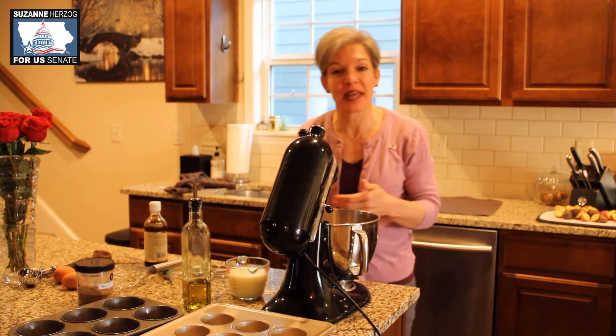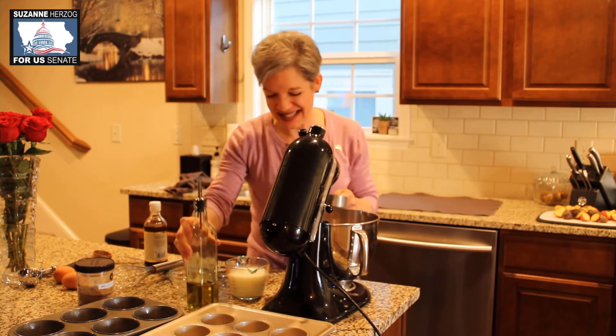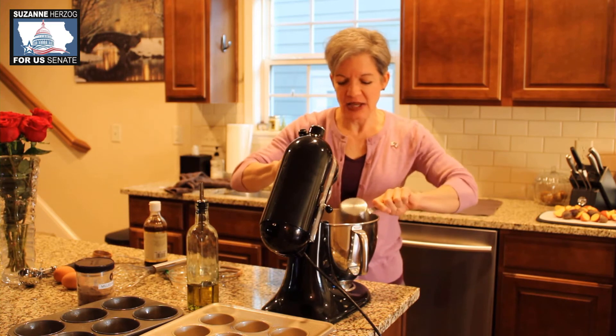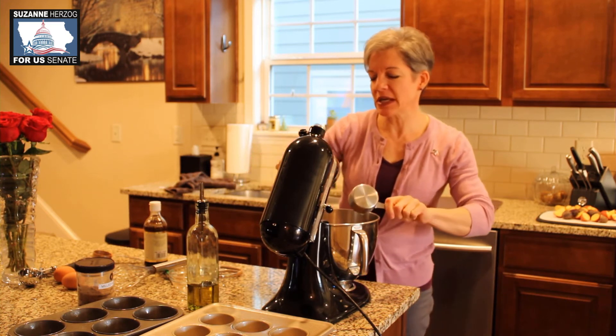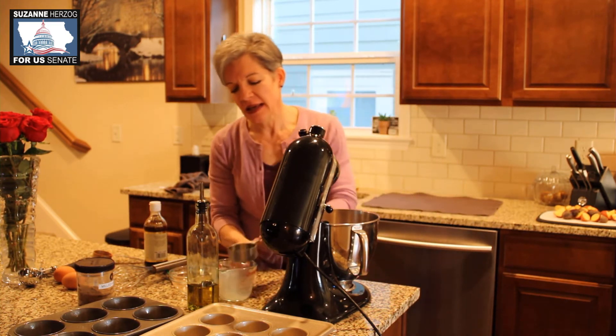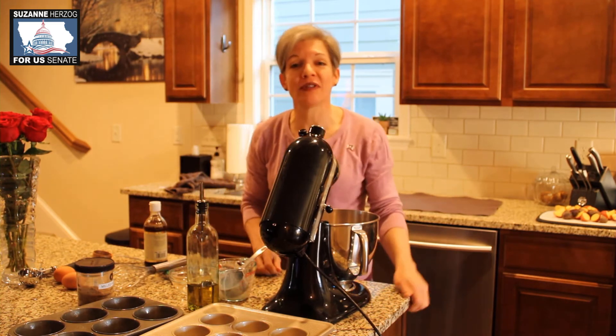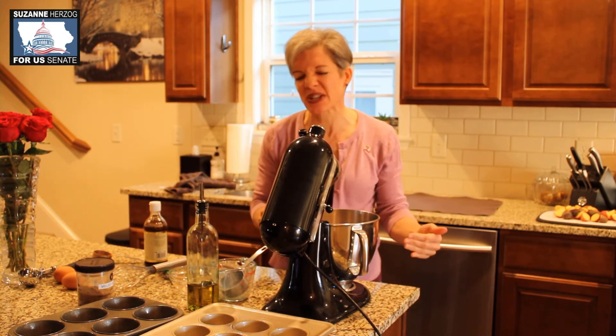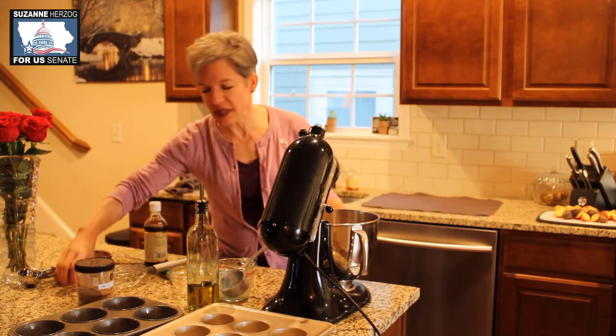To the dry ingredients, we add a half cup of olive oil and a little more than a cup of milk — about a cup and a fourth. When you use all whole wheat flour and coconut flour in particular, you need a little extra liquid.